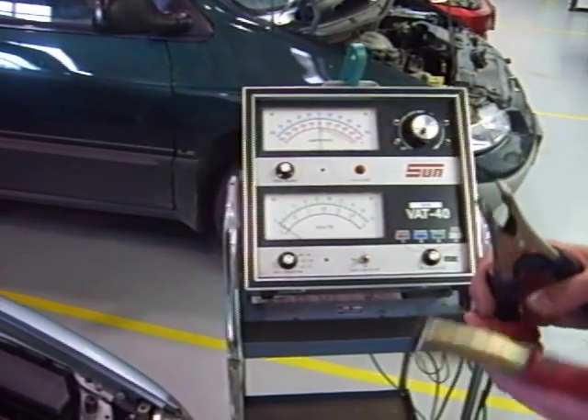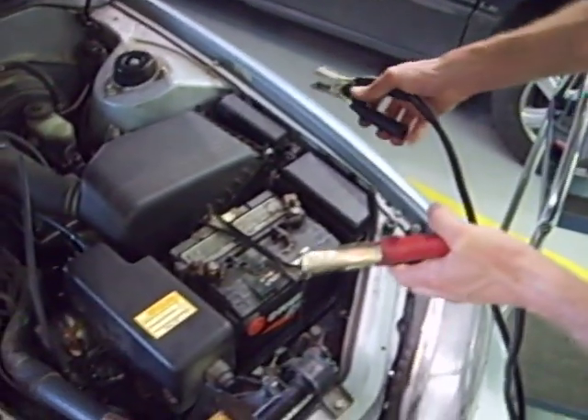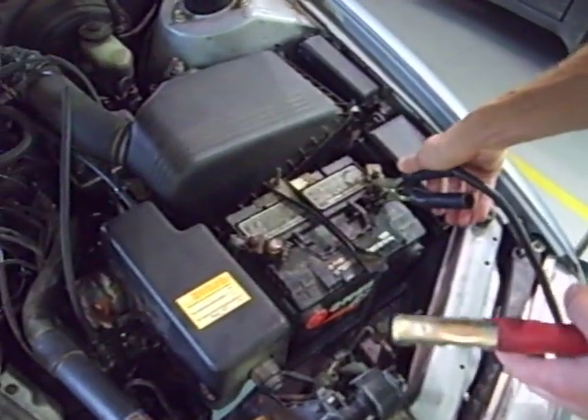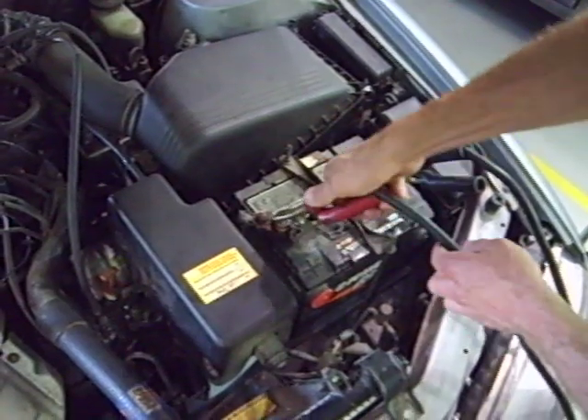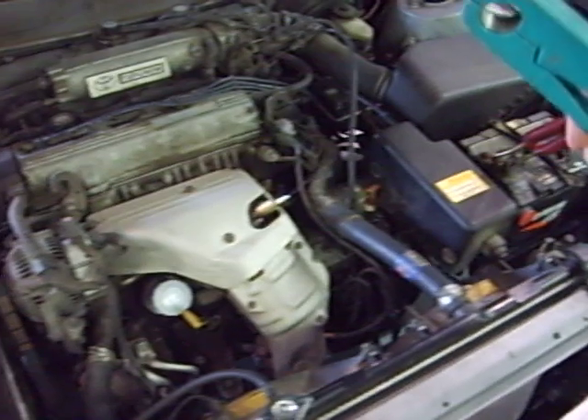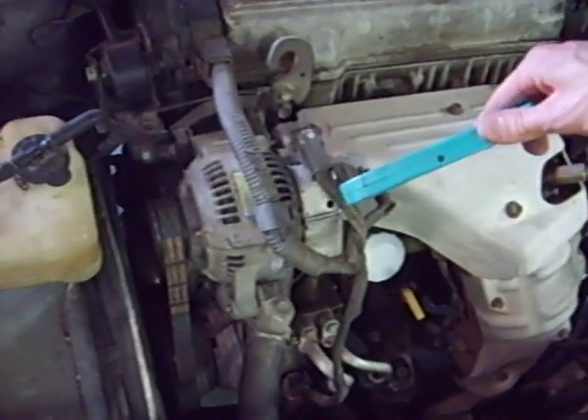In this video I'm going to show how to test a charging system for capacity. To do that, we connect the cables of the VAT40 to the battery, but this time we connect the inductive pickup to the output wire — the big cable coming out of the back of the alternator.